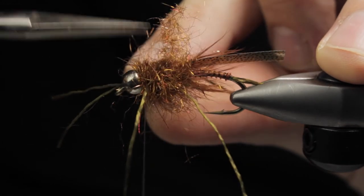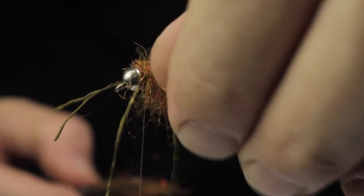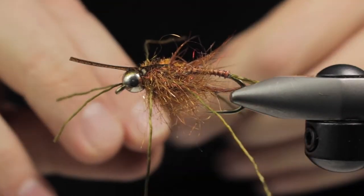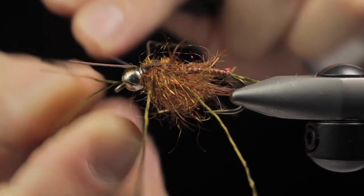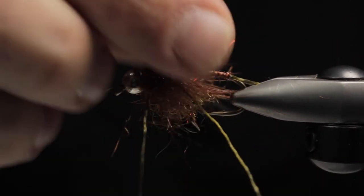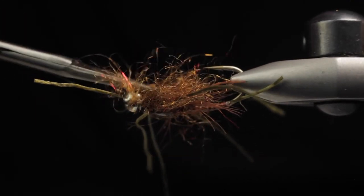Right now we're going to trim a pathway that's going to be what we pull the wing case through. You want to avoid your hackles — just pull those to the side as we pull the wing case. Once I get one secure wrap I feel pretty good with a whip finish at this point. I trim off right behind the bead — you can use scissors or a razor blade works really well. I like to press everything down out of the way so the wing case can be worked on, and we'll trim a path on the belly — just creating less bulk.